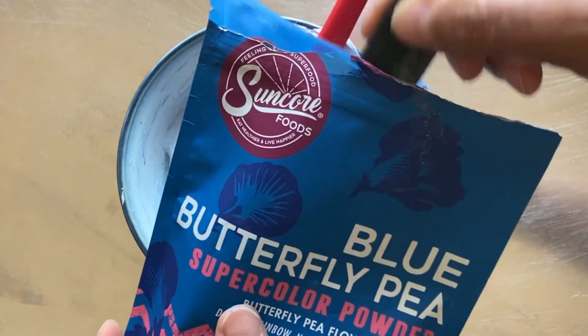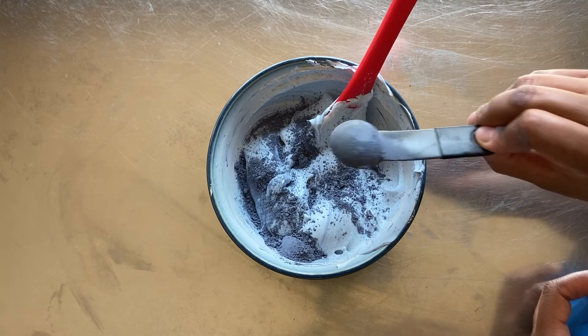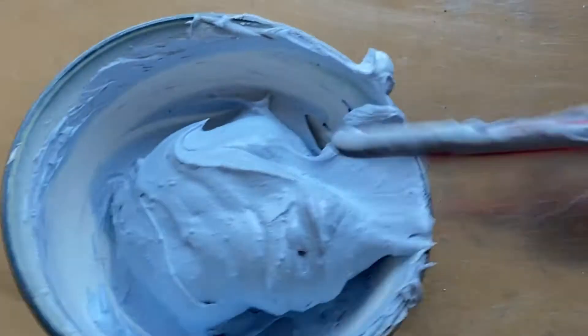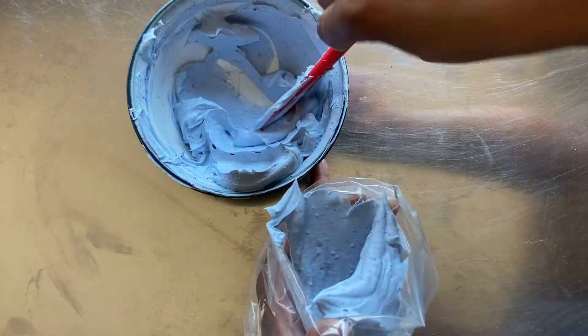The color is very subtle, so I add 1 more teaspoon of coloring and fold it into the icing. Once the icing color is consistent throughout, I add the icing to a disposable decorating bag and set aside.